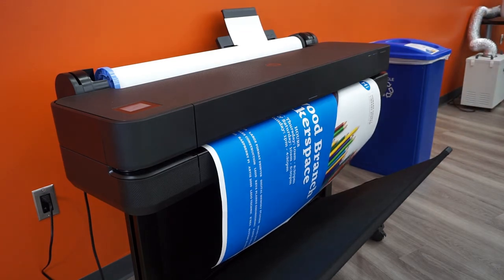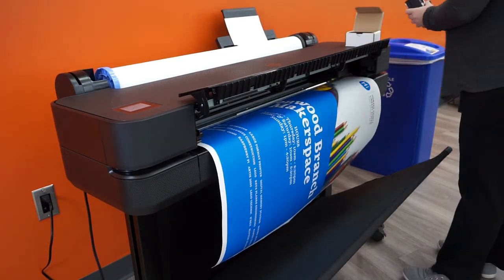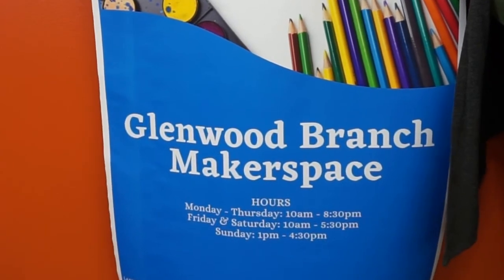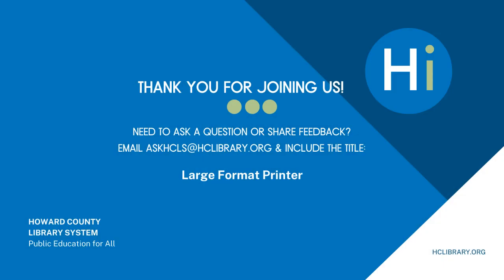No worries if the printer runs out of ink — a staff member can change it, and it will pick up right where it left off. Thank you for watching. If you have any other questions, you can feel free to email us at askhcls@hclibrary.org, or ask any staff member here at the Glenwood branch.